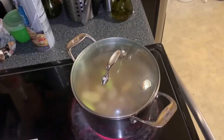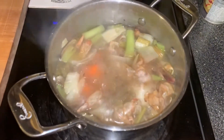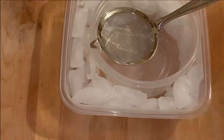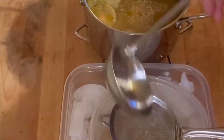We're going to let it simmer for about an hour and see what it looks like. All right, guys, we're done. Let me show you what it looks like. So this is stock. I've set up a little ice water bath, so we're going to strain this out.